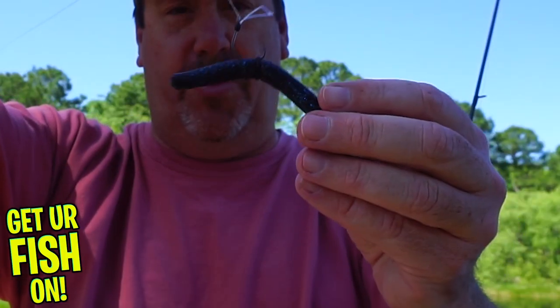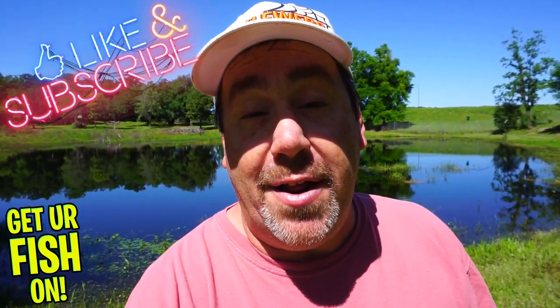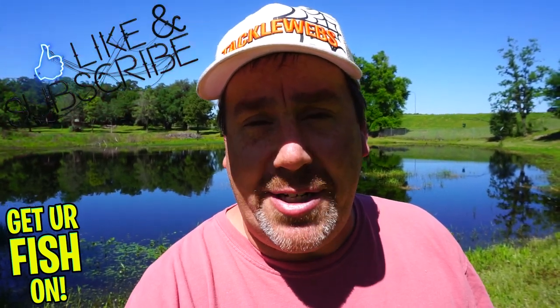Is the wacky rig Cinco the way to fish? Today you and I are going to talk about that. Make sure you hit that like and subscribe button if you're new, comment below and tell me what you think. So without further ado, let's catch some fish.